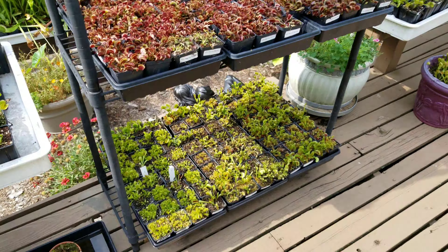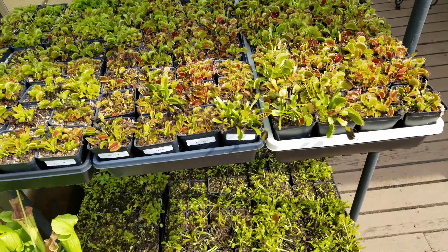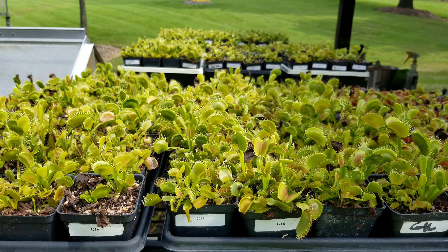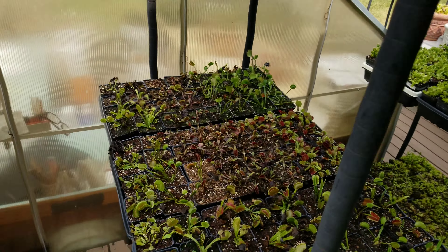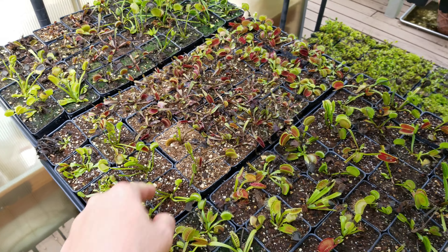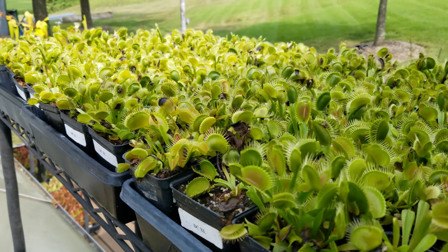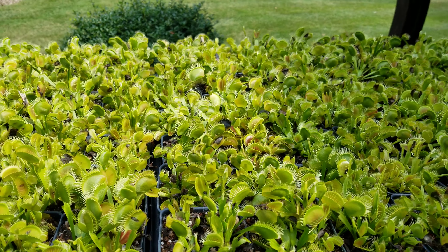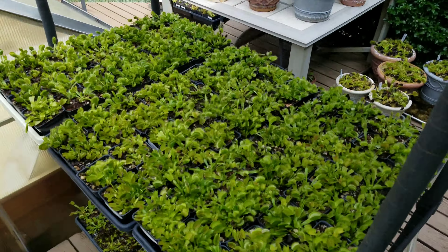There are some Maroon Monsters, various clones down there, some Low Giants over here, a mix of clones — some that need to be repotted. Some G16s up here on top, quite a few various clones, DCXLs. The tray needs water — you can tell by the light color on the peat. These are a lot of DCXLs feasting; you can see most of the traps are either closed or reopened with a bug in them. Some more DCXLs.